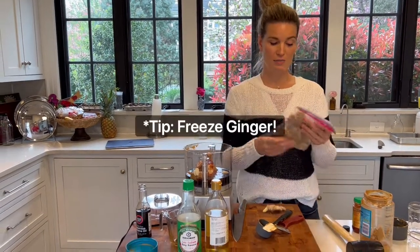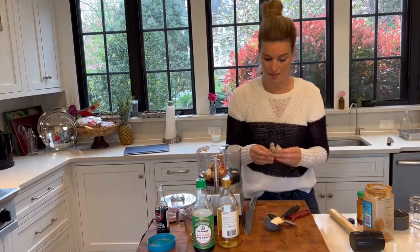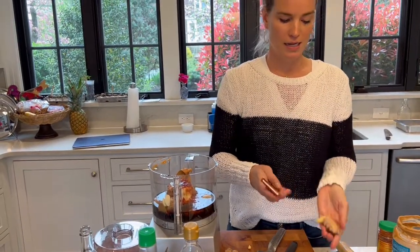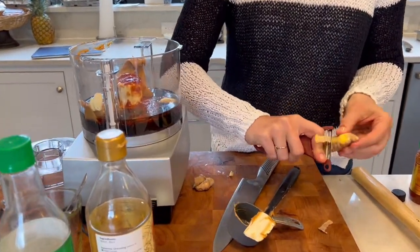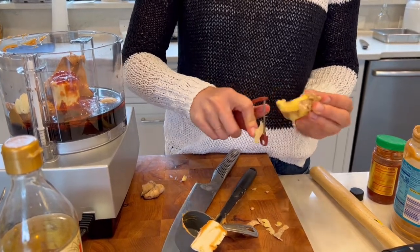Our final ingredient aside from the water is ginger. My best tip for ginger is I buy it in bulk and then I keep it in the freezer. This bag just came out of the freezer. I section it into pieces like this before I freeze it so that it's easy to just grab one. That way you always have fresh ginger when you need it. It's actually a little easier to peel when it's been frozen. You can also use a spoon to peel ginger—that works very well.